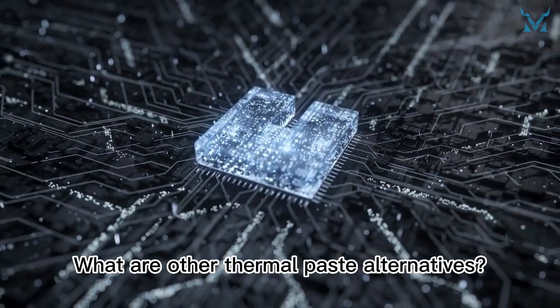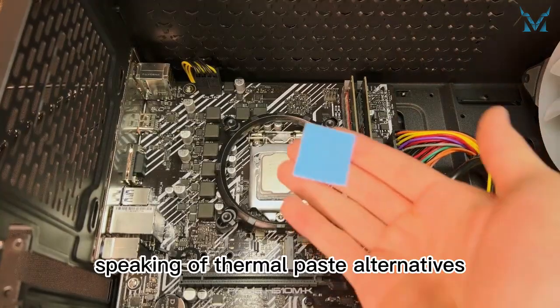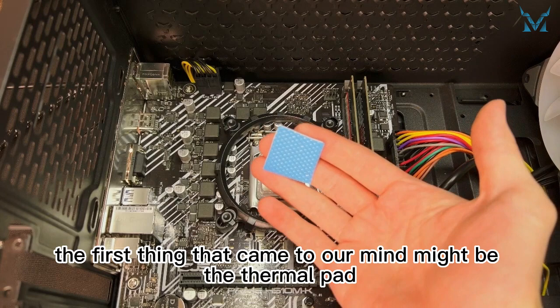What are other thermal paste alternatives? Can we use them on both CPU and GPU? Speaking of thermal paste alternatives, the first thing that came to our mind might be the thermal pad.